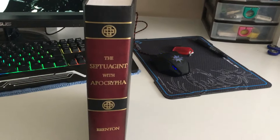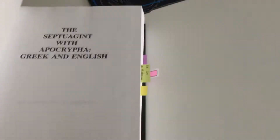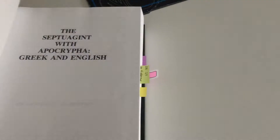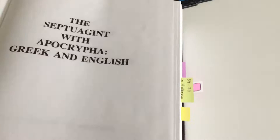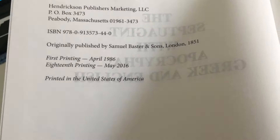This is my review on the Septuagint with the Apocrypha, by Brenton. It's a hardcover and it is actually glued. You can see there it's just glued but it's standing up quite well. This book is actually printed in the United States and this is the 2016 edition.